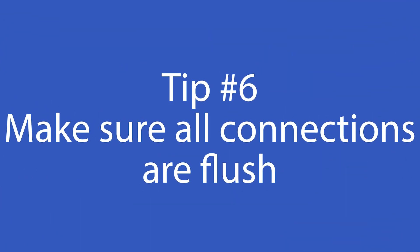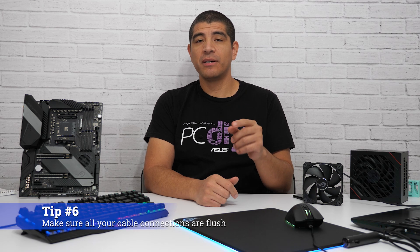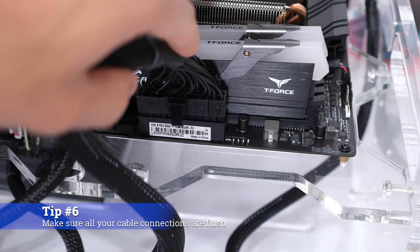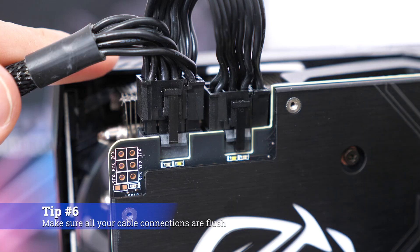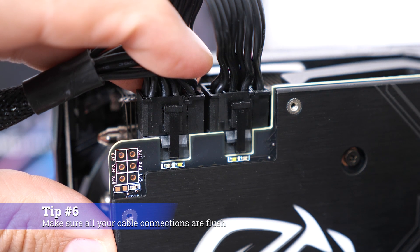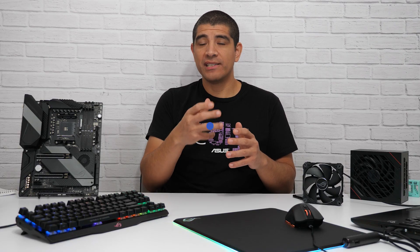Continuing in the theme of cables, a critical part of the PC building experience is making sure that all cables are flush. You want to make sure they're fully seated against all their corresponding headers — whether on your graphics card, motherboard, or wherever they're being connected. If they're not fully seated, it could cause an issue powering that device and having it work as intended.